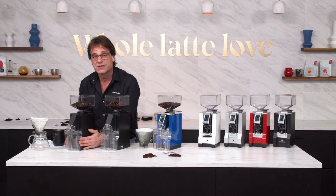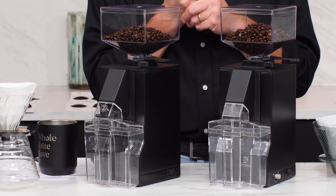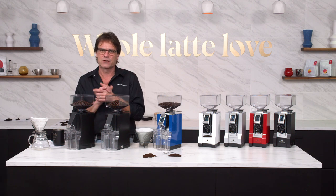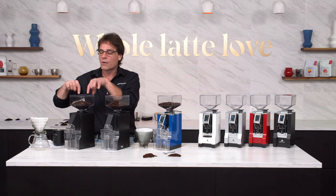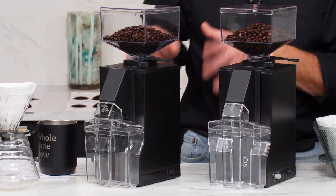These are machine grade grinders — they have full metal jackets. If you're looking at something like a Breville Smart Grinder, Capresso Infinity, or Baratza Virtuoso, those are all kind of appliance grade and they're all going to use a conical burr, about 40 millimeters on those conical burrs. We're going up to 50 millimeter here on these two grinders.